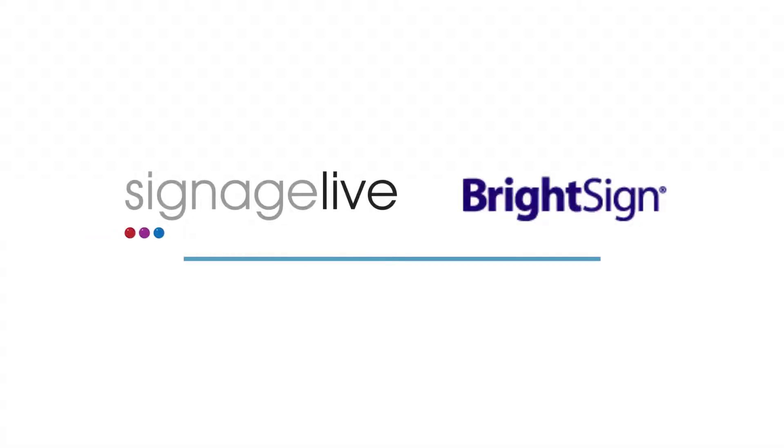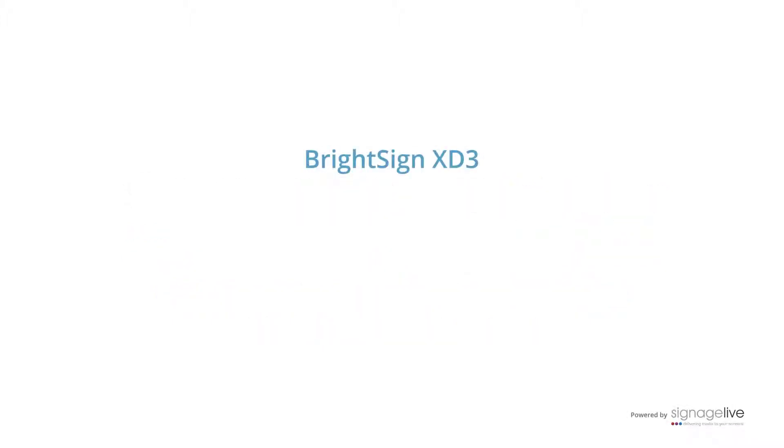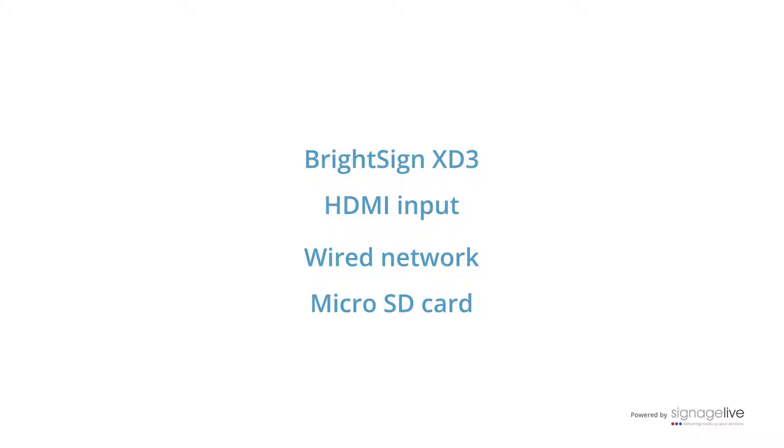In this short video, we'll be looking at how to configure your BrightSign device to connect with Signage Live from its out-the-box state. We're using a BrightSign XD3 player connected to a display using HDMI. It's also connected to the wired network. All the settings are added to the player by inserting a micro SD card which runs the configuration files.